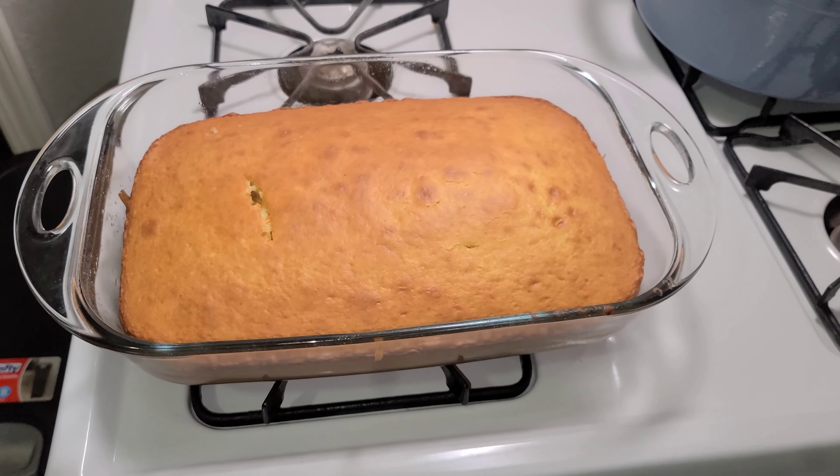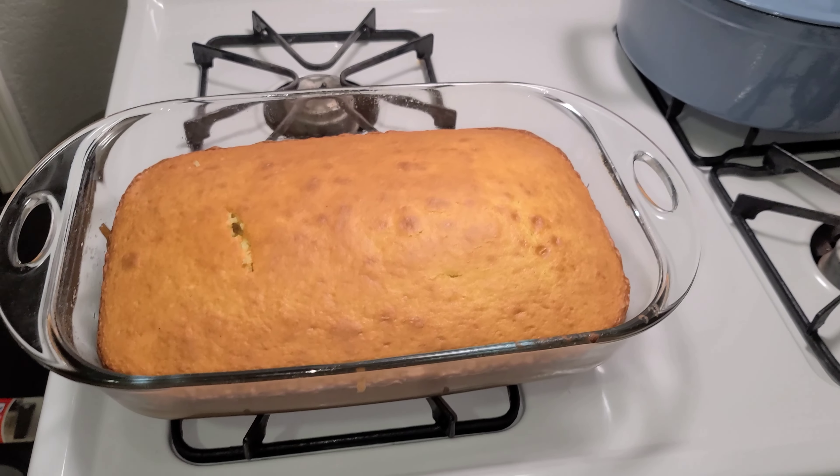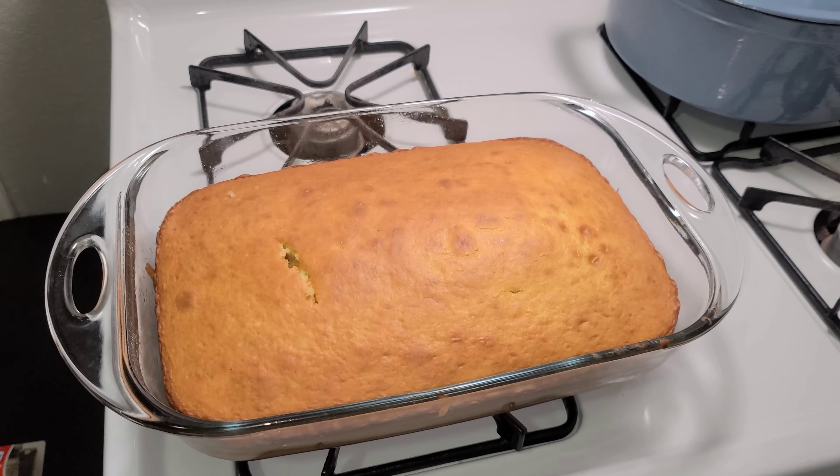Okay you guys, this is how the cake is looking once it came straight out of the oven — it's steaming hot, literally right out of the oven. I definitely have to let this cake cool down, otherwise the frosting is just gonna melt right off. So I'm just gonna let the cake cool down and then I'll come back.